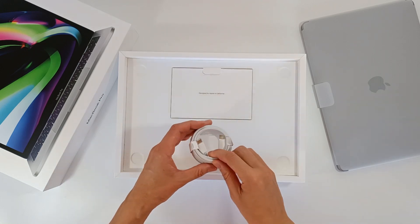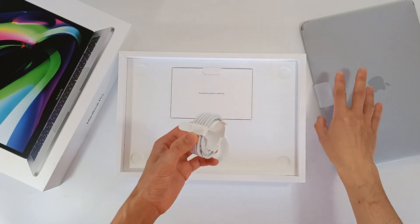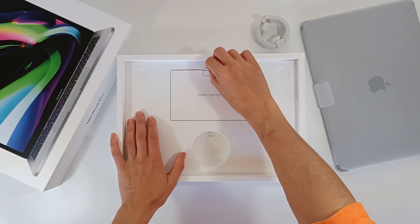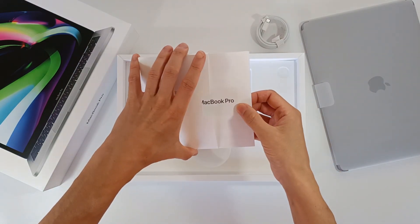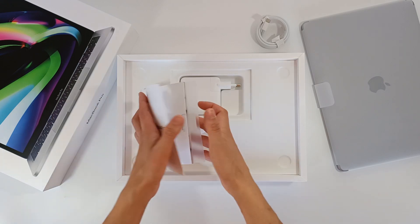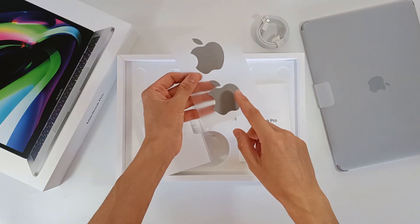In the box there's also a charging cable — USB-C to USB-C — because this model does not have a MagSafe socket. There's also a little box with information and some leaflets, like the user guide, how it works, the computer technology, features, and warranty.